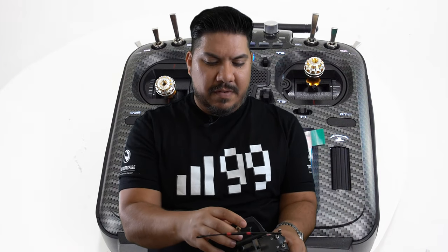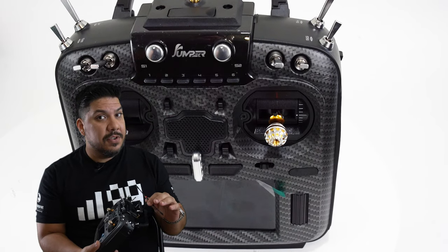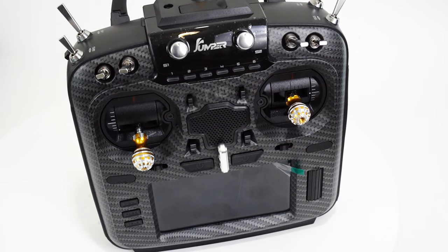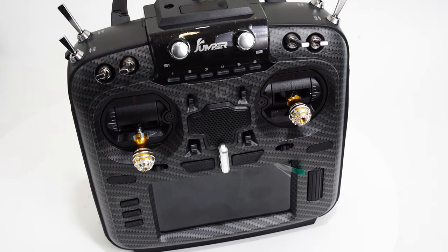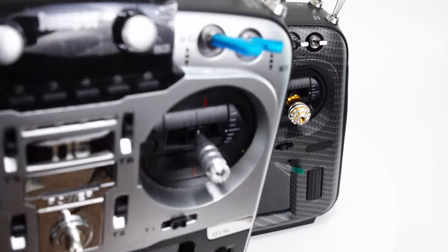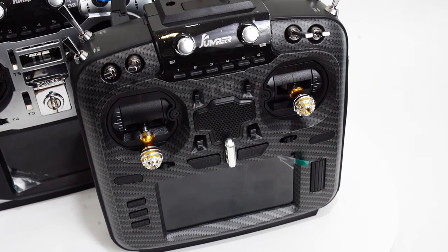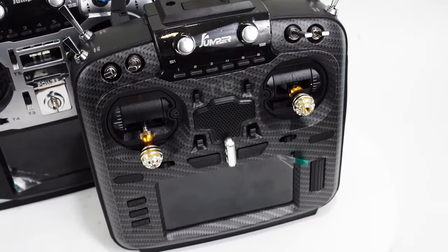Especially when the Tango 2 is only $160 — of course, you can't really get one right now, but maybe in two weeks. I have changed out to these Team Black Sheep stick ends. Those are the best stick ends in the game in my opinion; they really help by adding a little bit of extra weight. If you're a thumber, it's a no-brainer to change them out. The ones it ships with are pretty much the same ones as on the Jumper T16 Pro. And then you have the longer ones on this RadioMaster TX-16S.